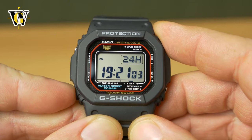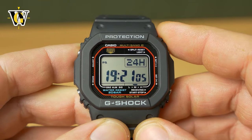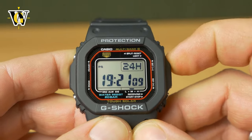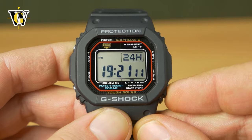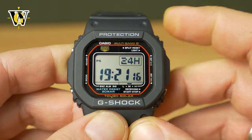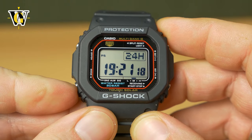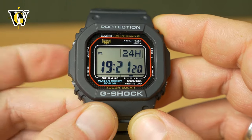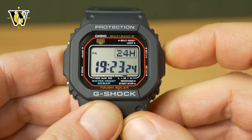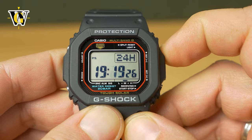Pressing the mode button again, the watch asks us about the hours. Here you can go up, you can go down, and you can also speed scroll by pressing and holding a button. You can also go backwards. Once you've selected the correct hours, you press the mode button and the watch is going to ask you about the minutes. Again, you can go up, go down, and also speed scroll.